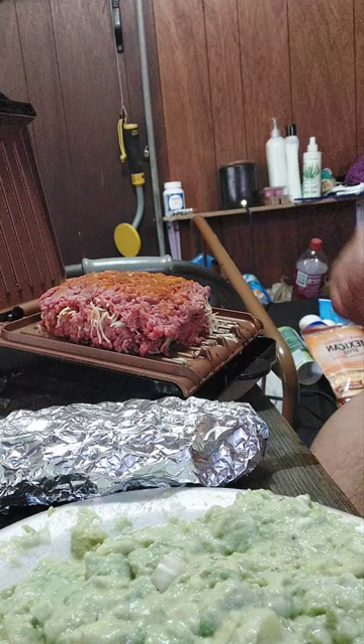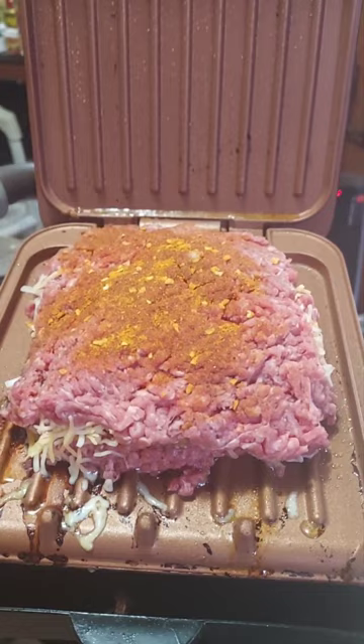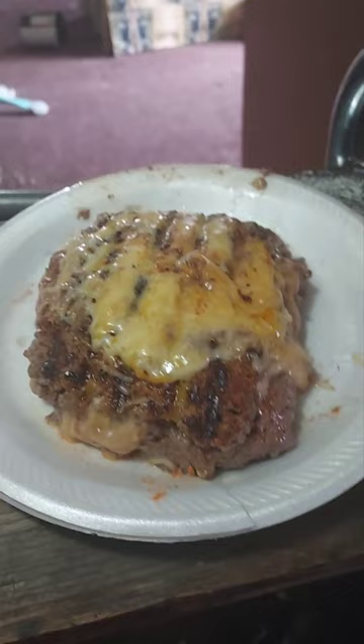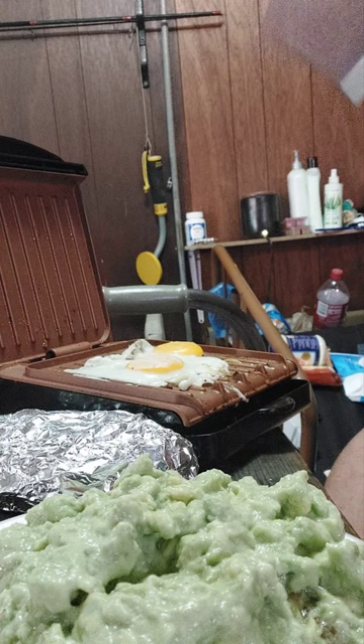Now as we let our little hamburger there cook — pretty sure it's going to take a couple of minutes. That sucker's going to take a few minutes, that's for sure. I'll let you know when she's ready to go. All right guys, doesn't that look like a beautiful stuffed hamburger with cheese? All right, we're not done with her yet, but we're getting close.